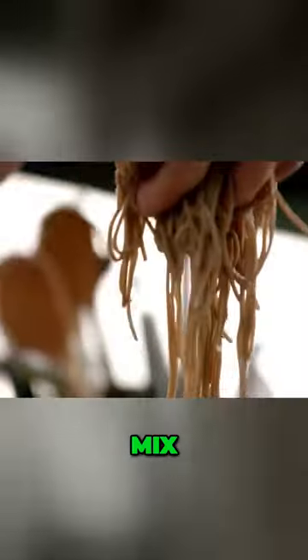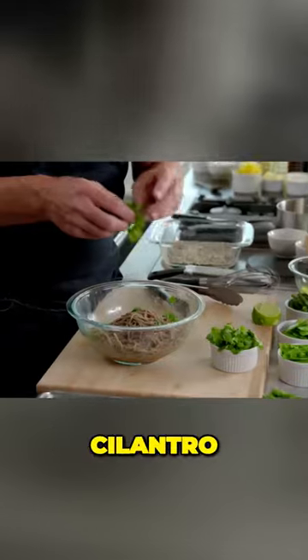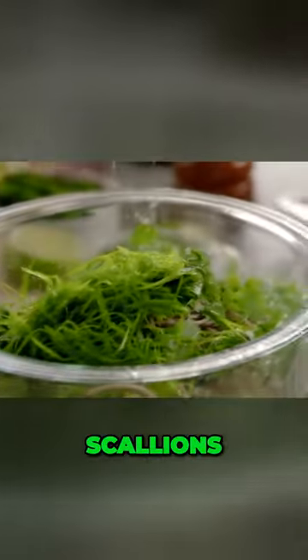Soba noodles — literally three and a half minutes. Drain off the noodles. Mix. Start to marinate those noodles. Cilantro, fresh mint, Japanese shiso leaf, scallions.